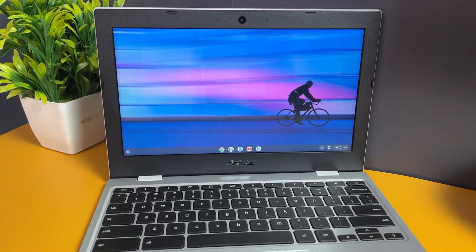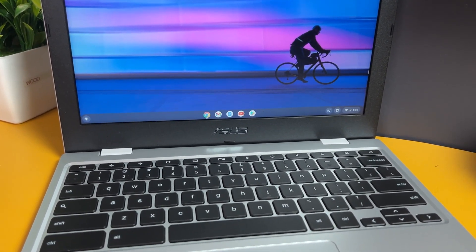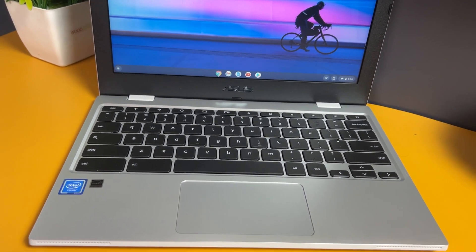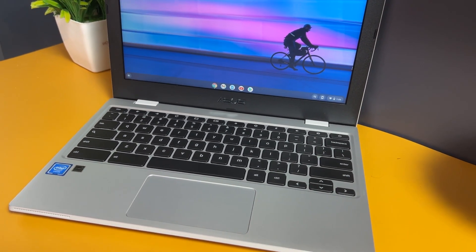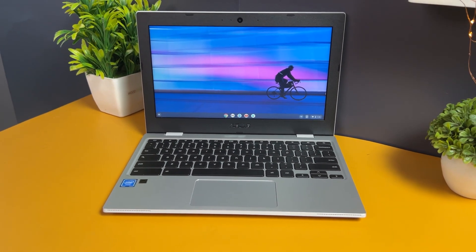The ASUS Chromebook CX1101 is an 11.6-inch Chromebook featuring an Intel Celeron dual-core processor, 4GB RAM, 64GB storage which is expandable, a good set of ports, an 11.6-inch HD display, and other features we'll be analyzing in this video.